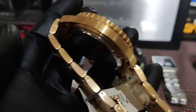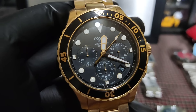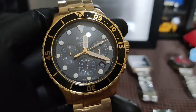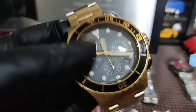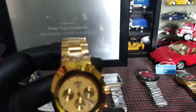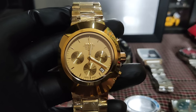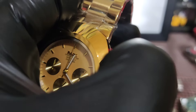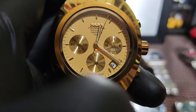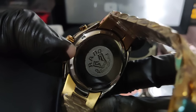Ano pa ba — eto Fossil, 2,500 lang. Ganda kulay ng dial nya — green. Rotating bezel din, bracelet gold. Quartz to. 2,500 lang. Tsaka etong isa — black and gold. Basta malaki eto, may date din sya. Fossil seal — 2,500 lang, bigat to.